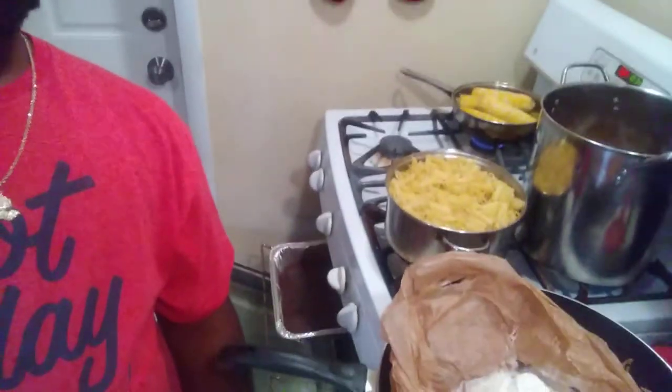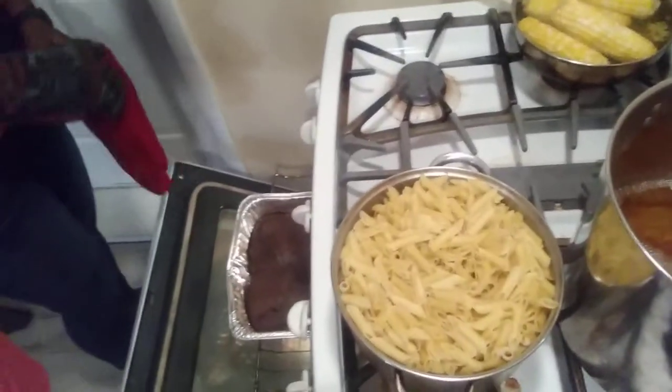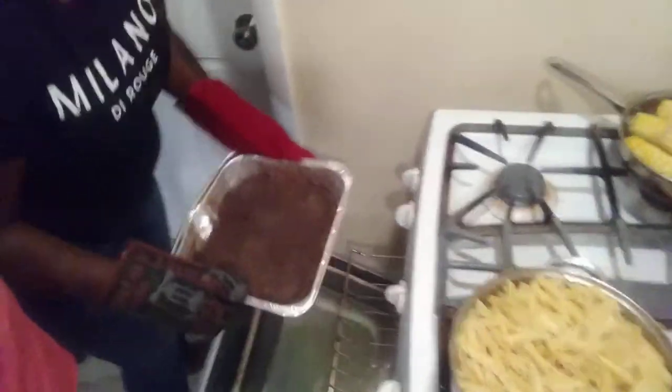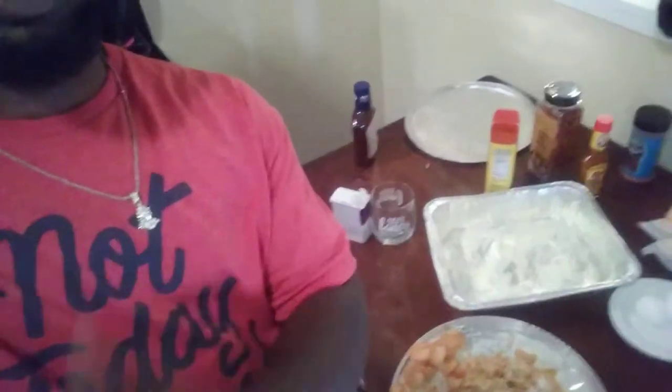So right here we have a few dishes that are brewing. We have some fried chicken over here, got some corn. We're ready to make the mac and cheese — we put the mac and cheese together right over here. Of course some dessert with some brownies. And I got some crab and peria right here that I'm mixing up.